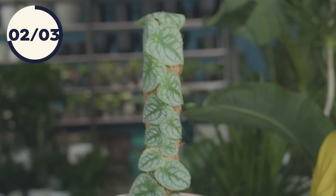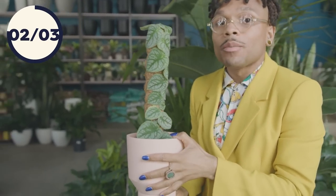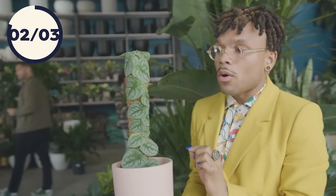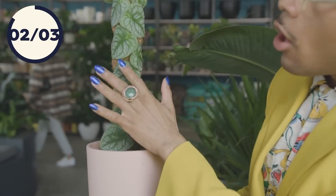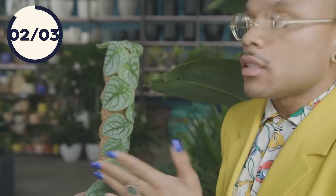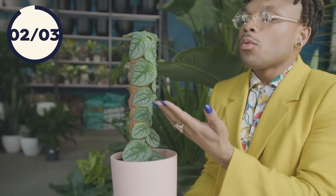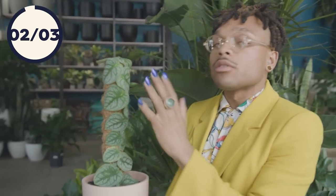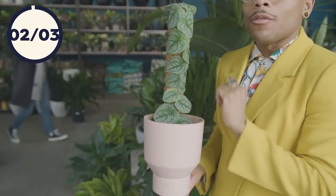This is a wonderful example of a moss pole situation for a green girl that loves to climb — this is the Monstera Dubai. As you can see, this queen is clinging to that moss pole, and the leaves are getting larger and larger as she rises to the top. Imagine her in the wild stretching towards the canopy, reaching for that sunlight and getting those larger leaves. This is the perfect example of what a moss pole can do for your green girl.